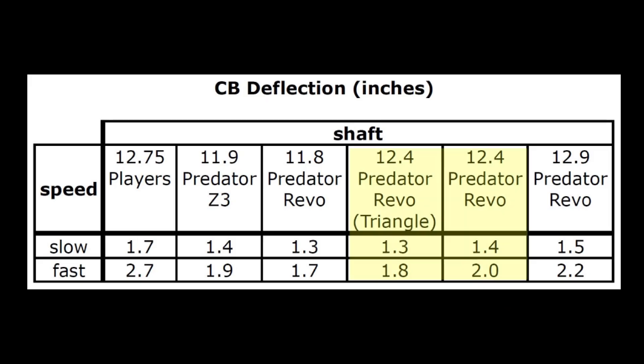Comparing the two 12.4mm Revos, there was a slight difference in performance. This could have been due to the tip hardness differences between the triangle tip and the standard Victory Soft tip, but it could also be due to slight manufacturing differences in the shafts. It is also interesting to note that the smallest diameter Revo shaft created slightly less cue ball deflection than the larger diameter Revos. More shaft end mass does create more cue ball deflection, but it is possible to manufacture larger diameter carbon fiber shafts with less end mass using a smaller wall thickness. That's one reason why some carbon fiber shaft brands have less cue ball deflection than others. Regardless, the larger diameter Revos do have slightly more cue ball deflection, at least the ones I tested.